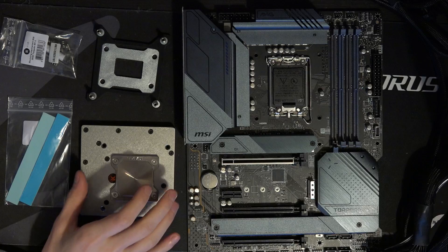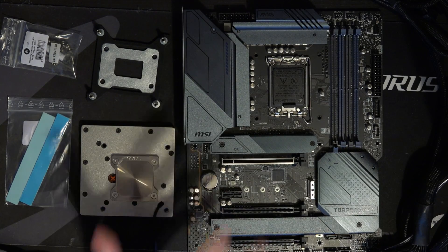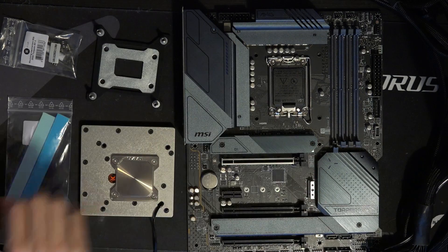This was sent to me by MSI and EK. EK sent me some water cooling equipment for testing this out, and MSI actually sent the motherboard bundle itself.